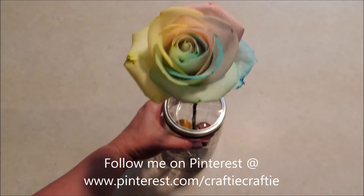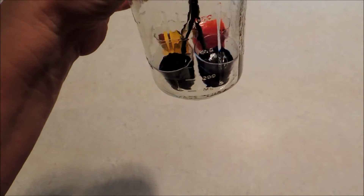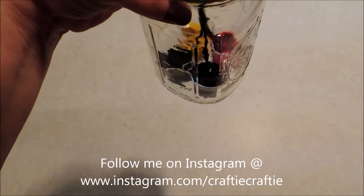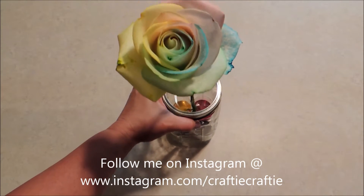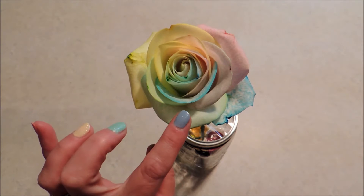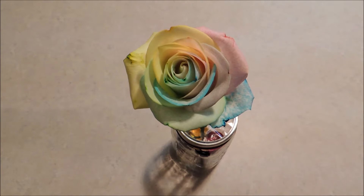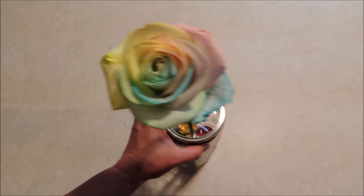I'll walk you through how I do that. You can see it's just splitting that stem and putting each section down into a different color of water with food coloring in it. This one does still have a little while to go — everything I've read says it should turn colors completely within 24 hours. It's not quite there yet, but I wanted it to be a little more vibrant, so we're going to make our water a little brighter with more food coloring.